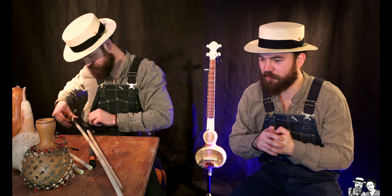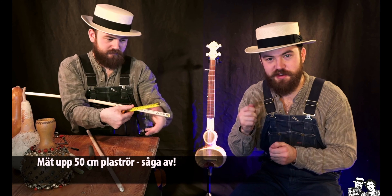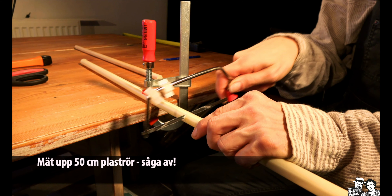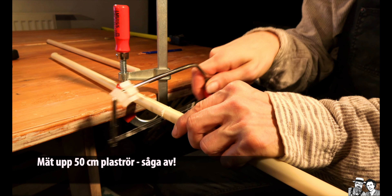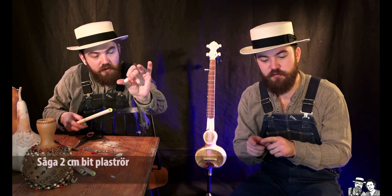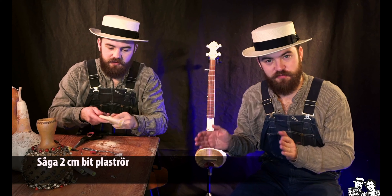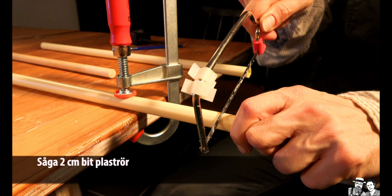När ni har kommit hem ska ni ta fram lilla sågen. Ni ska mäta ut 50 cm på plaströret och såga av 50 cm. Sen ska ni såga av 2 cm från plaströret som är kvar — så ni får en liten bit.